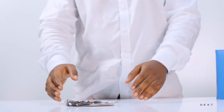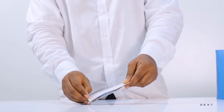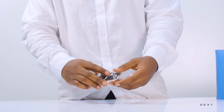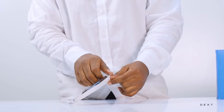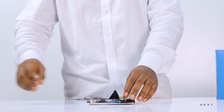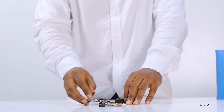To build a simple electrical circuit, we are going to need a power source, which we are going to use our battery holder to get. We are also going to need a switch, some connecting wires, and other electronic components that will help our circuit function well.